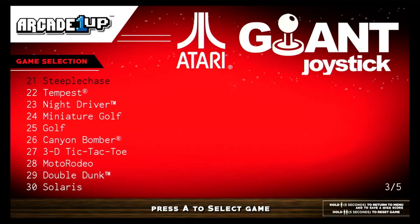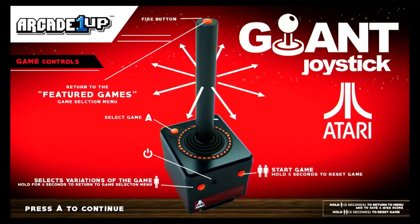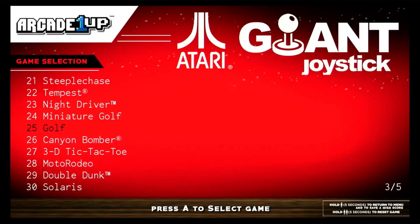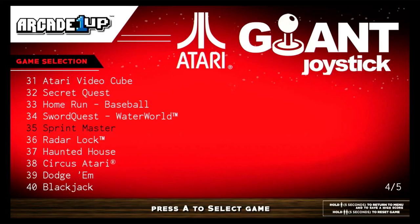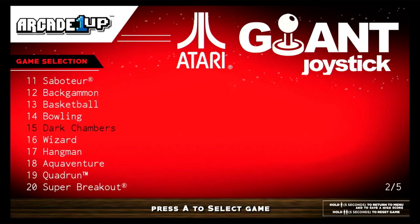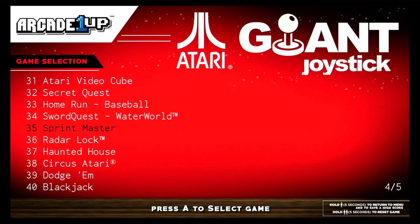I like how you have this other interface with multiple pages to see all the games — that's kind of cool. Now we're going to play Tempest, and this is probably the worst arcade port I've ever seen for a game. The only reason I know it's Tempest is because it says so — it doesn't resemble Tempest whatsoever. This is not to knock Arcade1Up's port; this is how it looked on the 2600 — it was really bad. On top of that, the joystick is not intuitive at all. This is a game I would steer away from.